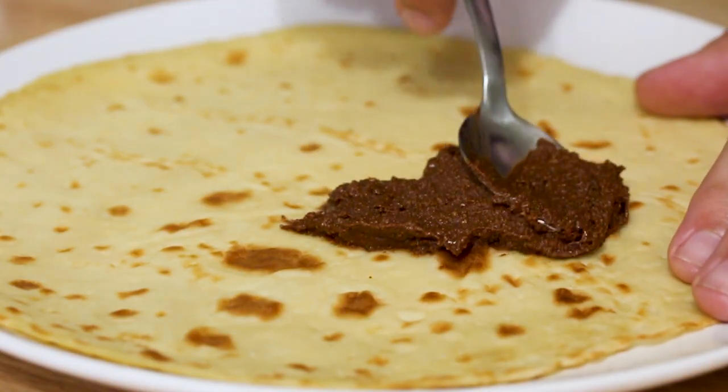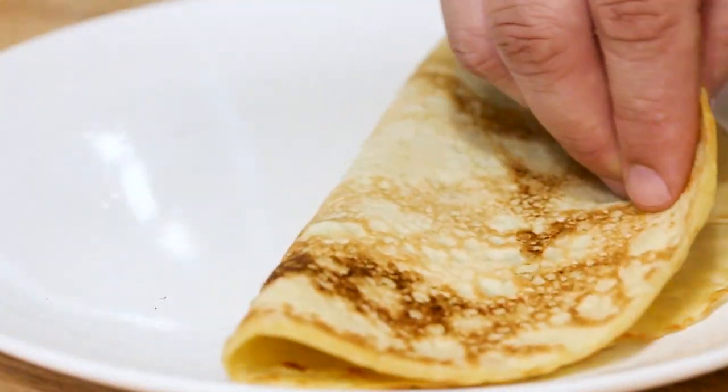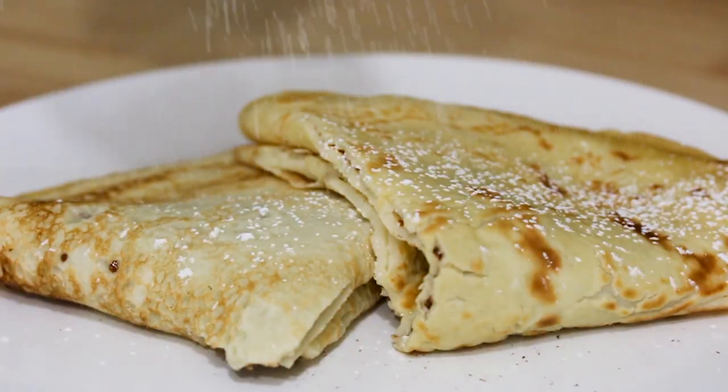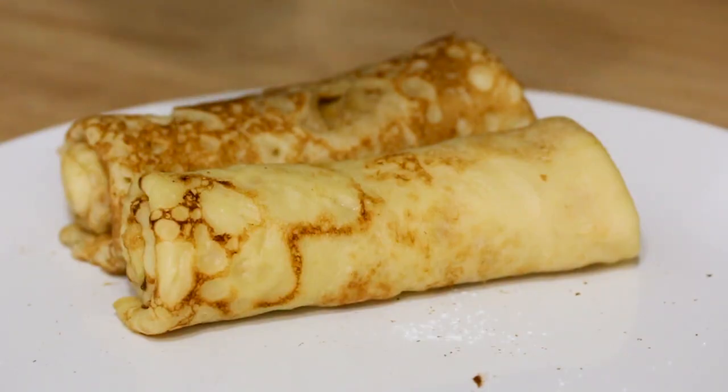For the American-style Nutella crepe, we get the Nutella spread out and fold it in half. Unlike the traditional version, we're not gonna do that third fold — we just keep it in a quarter-crepe shape. That covers all four versions: traditional sugar crepe, traditional Nutella crepe, American sugar crepe, and American Nutella crepe. The final difference is that we dust the American versions with powdered sugar — we like our powdered sugar in America. Just dust off both the folded and rolled American crepes.